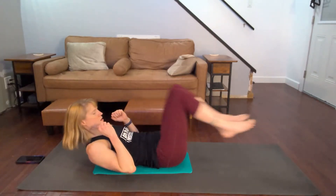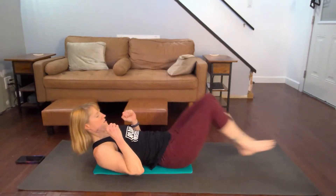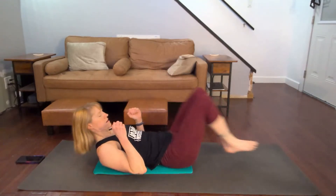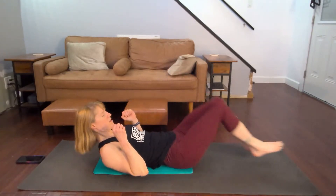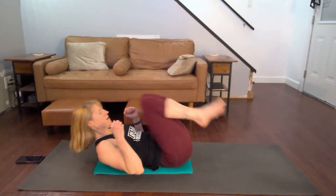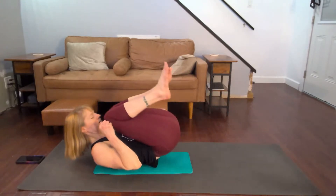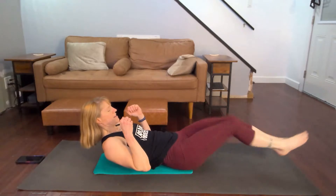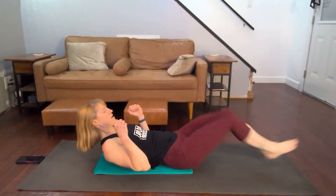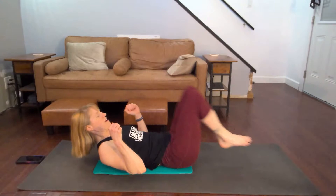Three, two, one. One, two, three, four, five, six, seven, eight, nine, ten — slow it down. One, two, three, four, five, six, seven, eight, nine, ten. One, two, three — slowing it down — four, and five.